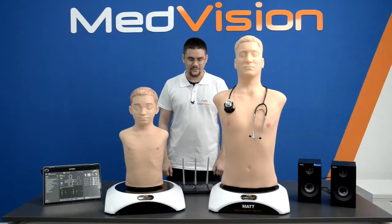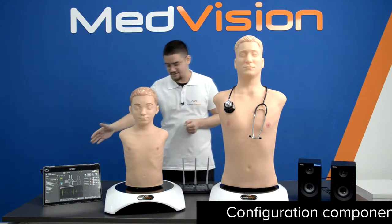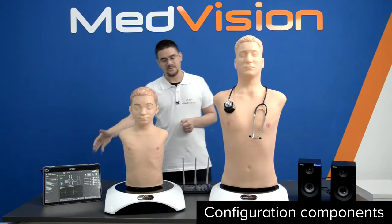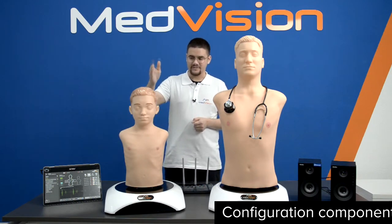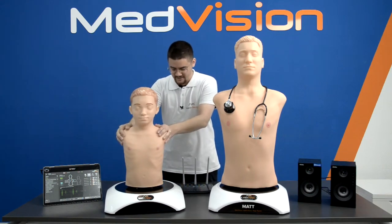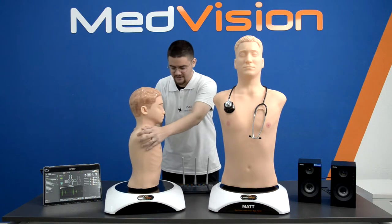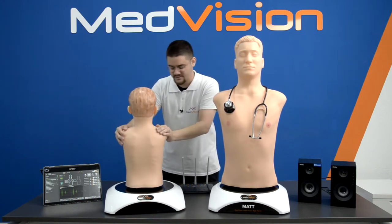Let's have a brief overview of all the elements of the task trainer system. Starting left to right, we have the laptop which is always a touch screen and always 360 foldable — we'll show this a little later. We have the mannequin body on a rotatable platform which can be fixed in various positions, for example backwards for posterior auscultation sites.